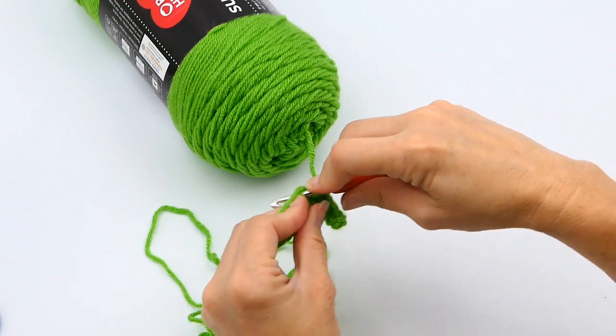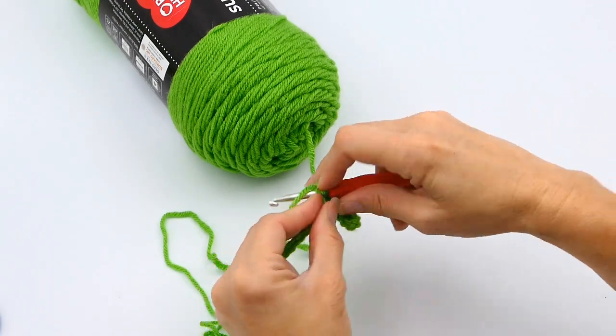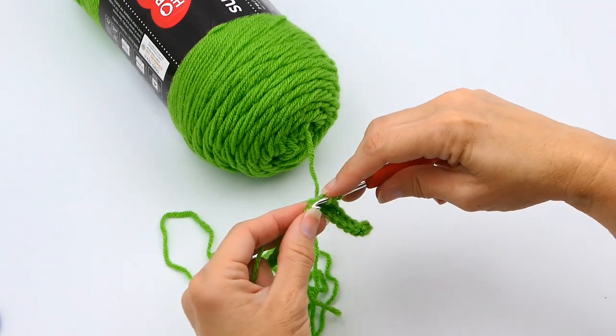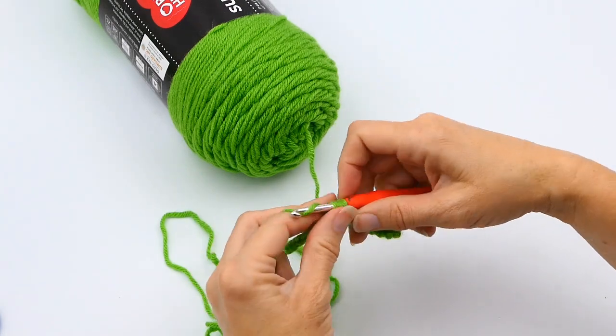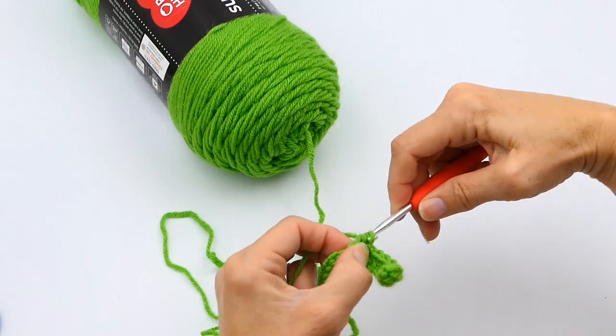Make this all the way down — yarn over, insert your hook into your chain, pull through, then yarn over again and pull through all three.